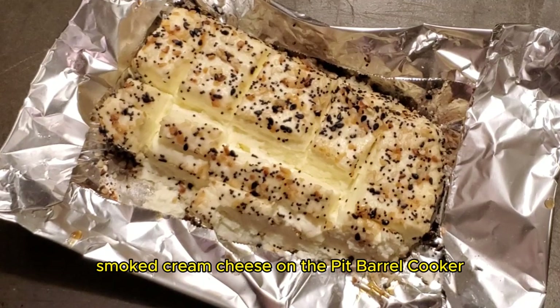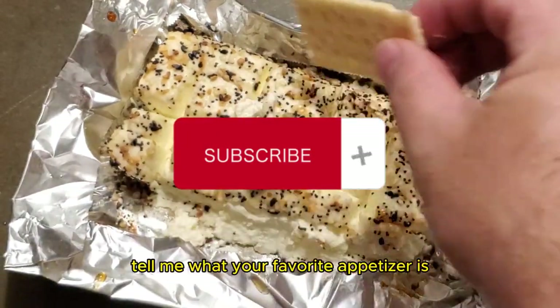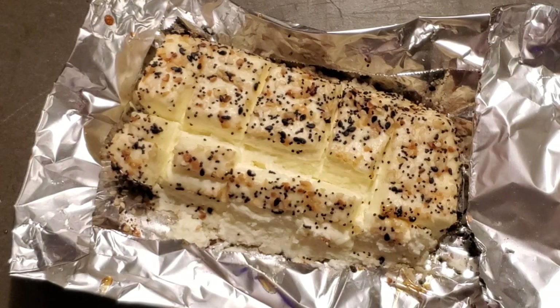And there you have it — smoked cream cheese on the Pit Barrel Cooker. If you like content like this, make sure to like and subscribe. Leave a comment telling me what your favorite appetizer is. Until next time, keep those fires burning and those taste buds tingling. Have a good one.